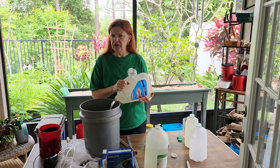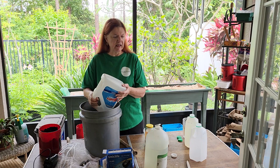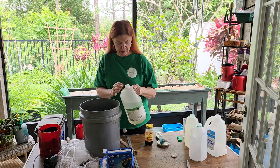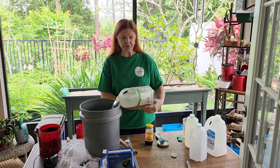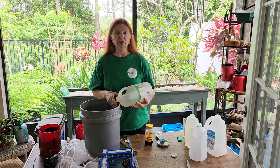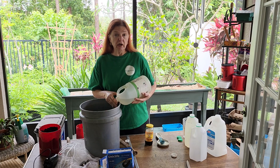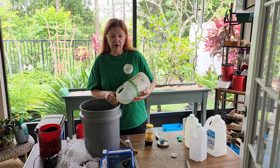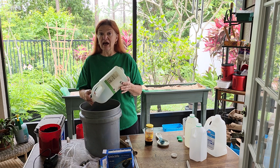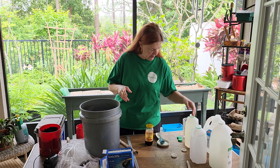Worm tea is really good because it has all the microbes and all the different things growing in it that worm castings do. And worm castings, of course, come from the worms. When you take their castings and you soak them in rainwater — or if you have chlorinated water, take your clear water and let it sit out, open, so that any chlorine or anything like that will dissipate.